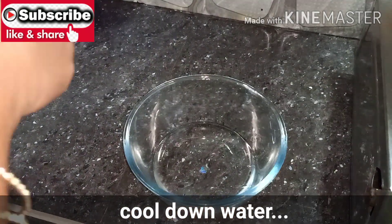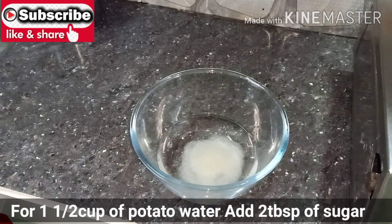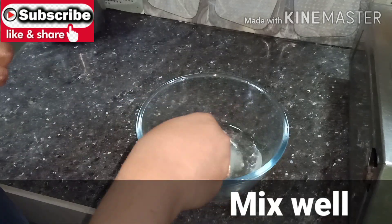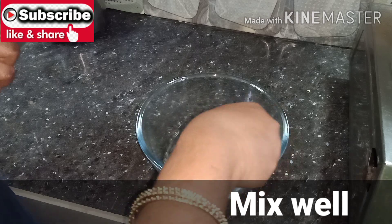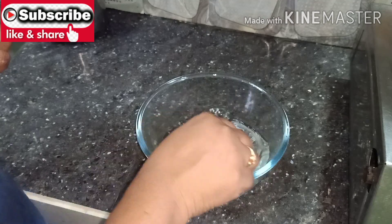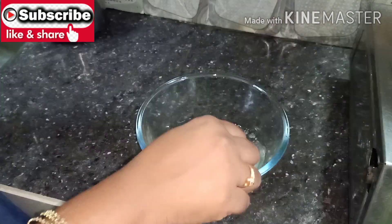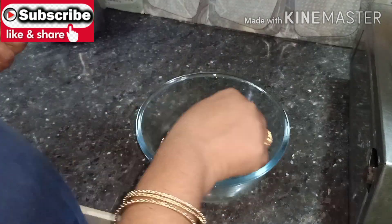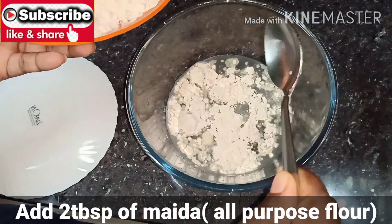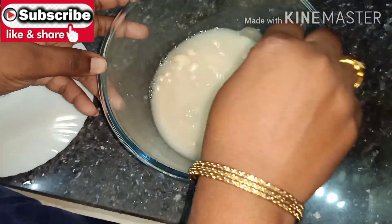Pour the water in. Add water and add salt to the rice. Now we will add the milk — about 2 tablespoons — and mix it well.